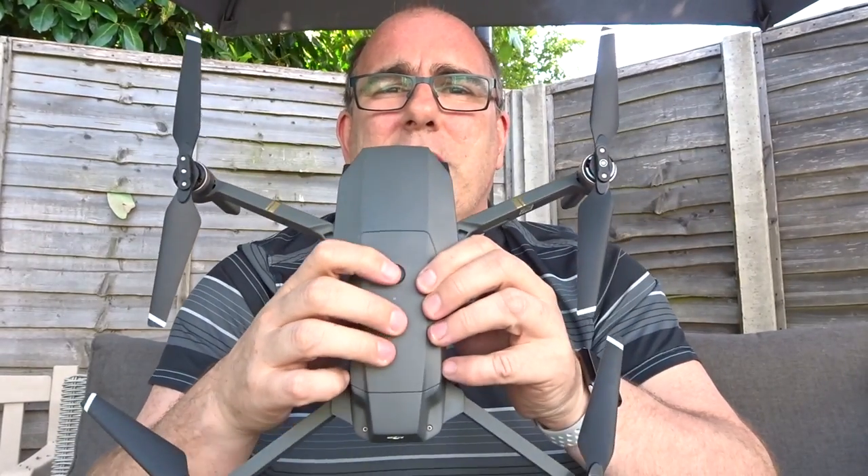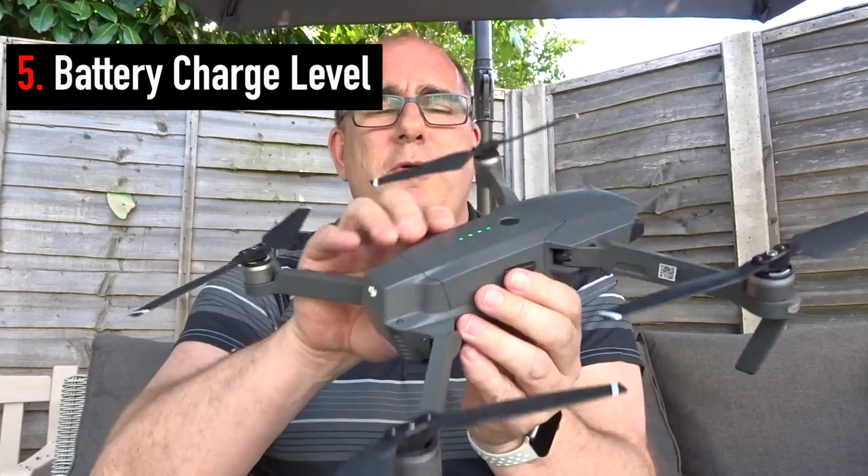Next thing to check is obviously your battery — one press will show you how much battery you've got. You don't have to have a full battery; these batteries don't have a memory so you can charge them when they've only used a small percentage. But generally I want to make sure I've got more than enough power for the flight I'm intending to do. I try to keep my flight to under half the full length of the battery. If you're in the UK and complying with the drone code and not straying too far away, you shouldn't have problems with not having enough battery power to come back. Just check you've got a battery that is sufficiently charged for the flight you want to do.